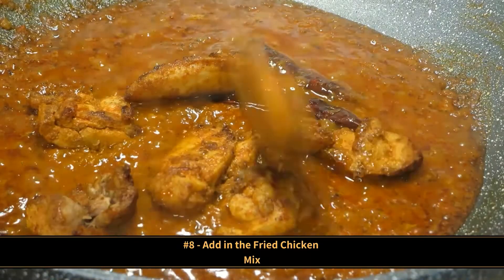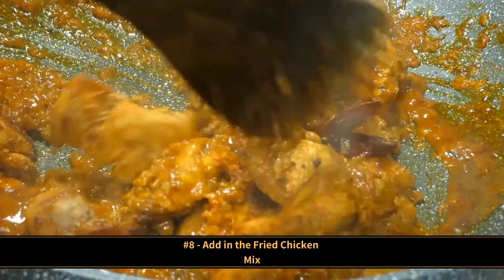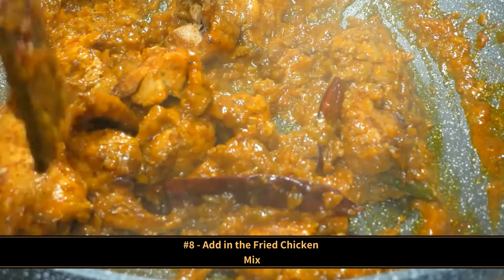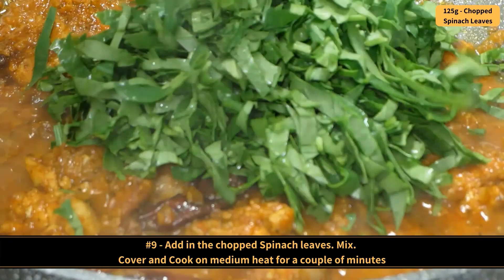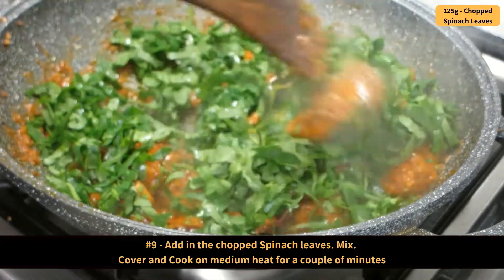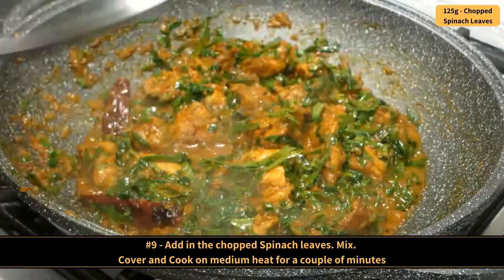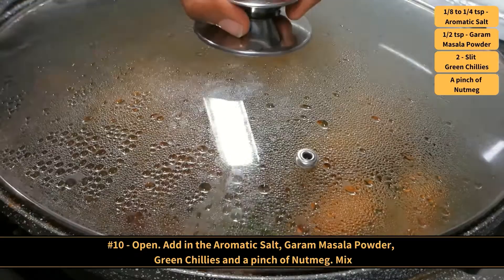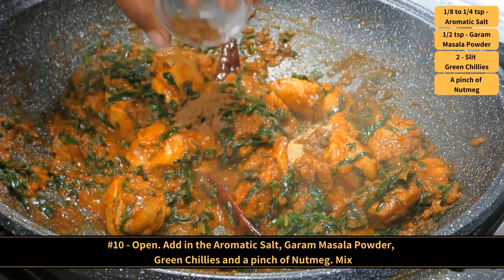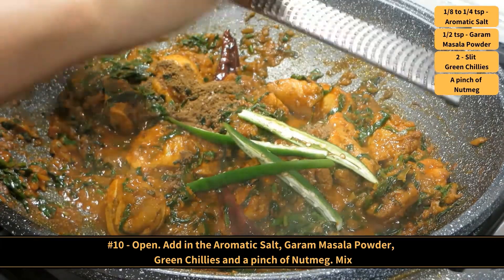Add in the fried chicken and mix. Add in the chopped spinach leaves and mix. Then cover and cook on medium heat for a couple of minutes. Open, add in the aromatic salt, garam masala powder, green chillies and a pinch of nutmeg. Mix.